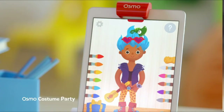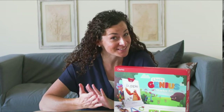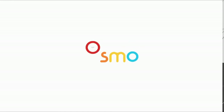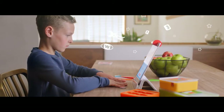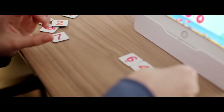So that's the Osmo Little Genius Starter Kit. If you're looking for hands-on learning games that are fun for little ones and you're conscious about screen time, this is it. If you're interested in more games or other starter kits in the Osmo Learning System, check out our website or on Amazon. We'll see you next time.